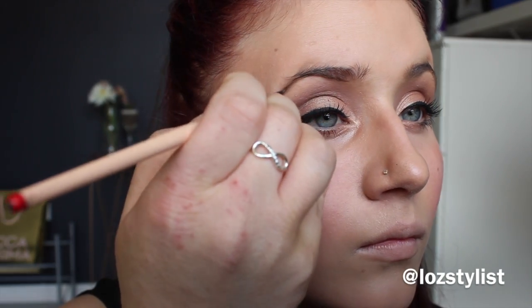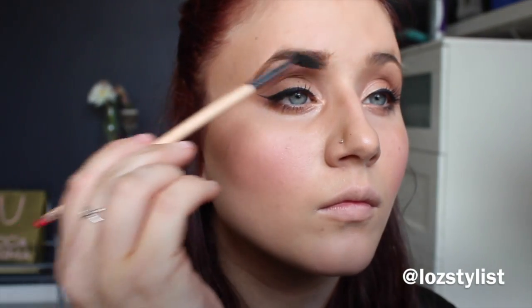Eyebrows are also something I wouldn't leave the house without. I do my eyebrows with this MAC brow gel in the colour Brunette — I don't want to do my eyebrows red so I go for a dark brown. I use a really thin brush and do one really nice line underneath my eyebrows, then come in and do little brush-stroke type hairs throughout the rest of my brows. I finish by brushing through with a spoolie-type brush so there are no obvious lines.